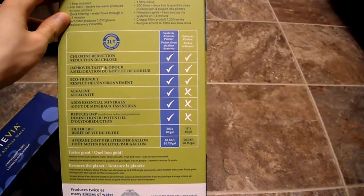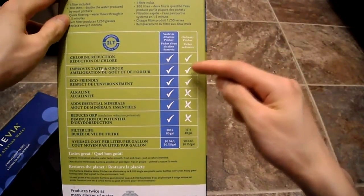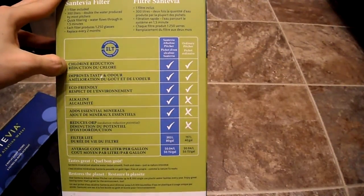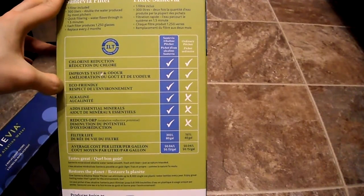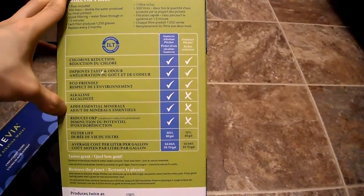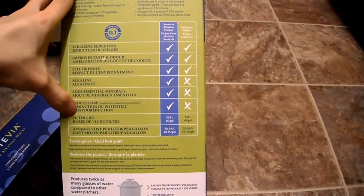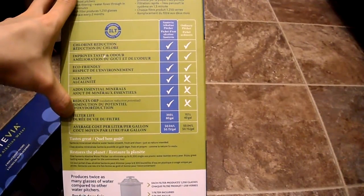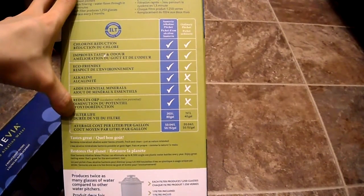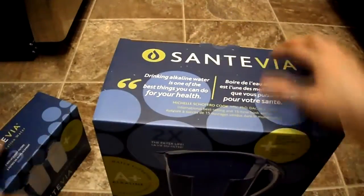Other features include chlorine reduction, improved taste, eco-friendly design, and it adds essential minerals. The filter is good for about 303 liters. Let's open the box now.